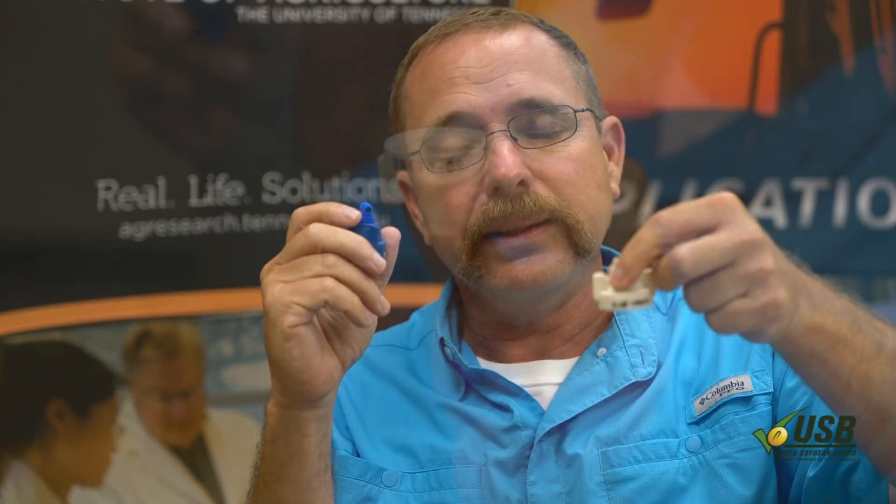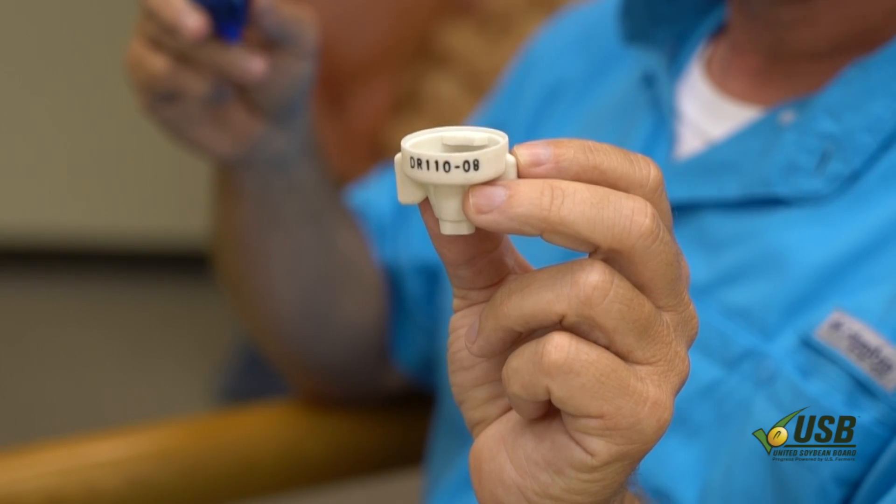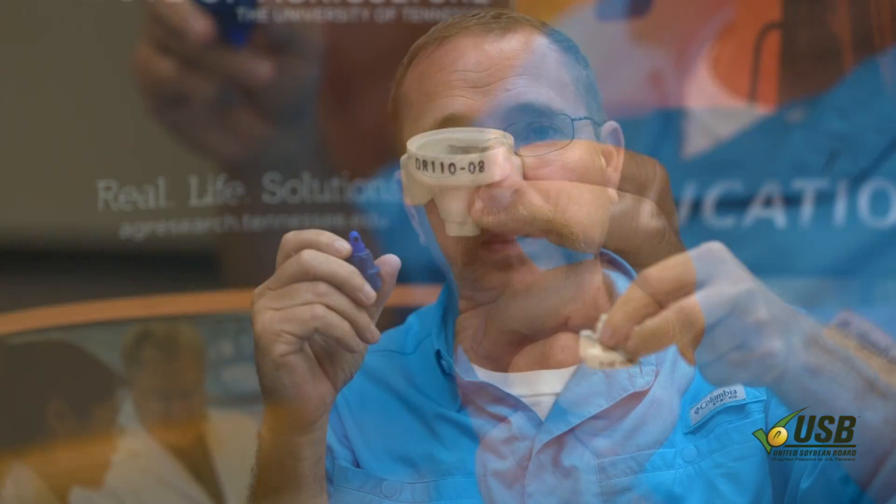Another one you can use is the Wilger DR nozzle — I think it's a 10 that's labeled. This one will do a really good job with pulse width modulation sprayers. Stick with the labeled nozzle; that's one of the most critical things we can do to keep these products in place.